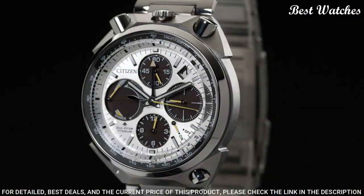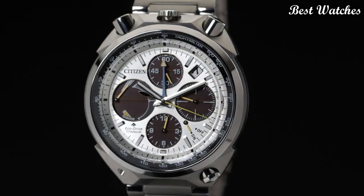Functions: chronograph, tachymeter, date, hour, minute, second.